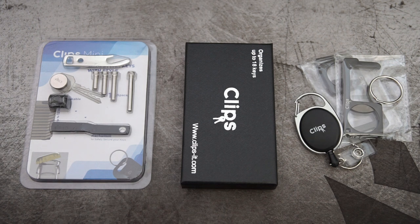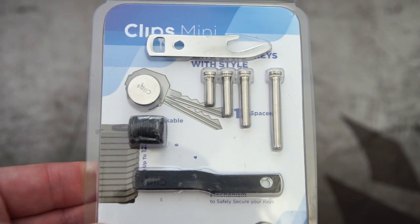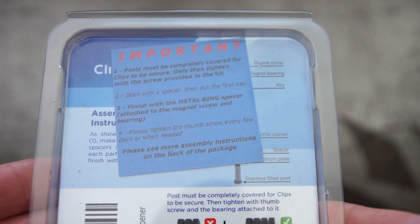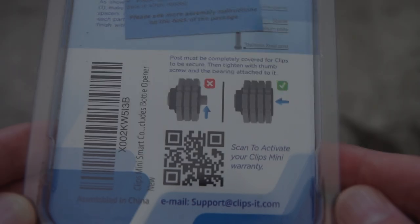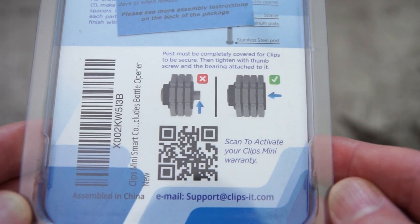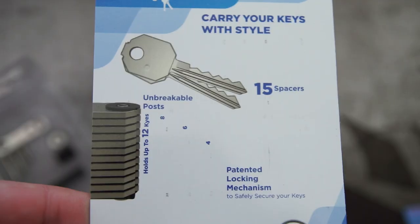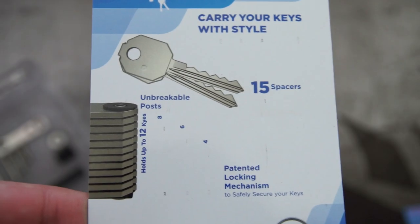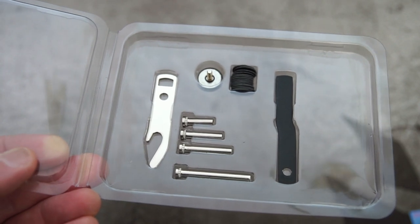Welcome back to another video. I've got some items that were sent in from Clips — these are key organizers, or at least two out of the three. I'll give you a bit of a commentary, show them to you, and share some thoughts on using these products. I'll start off with the mini, just to show you the packaging and what's included. You do have the assembly instructions on the packet, but I'll show you myself doing it. This one is the easiest out of the two in terms of putting it together.